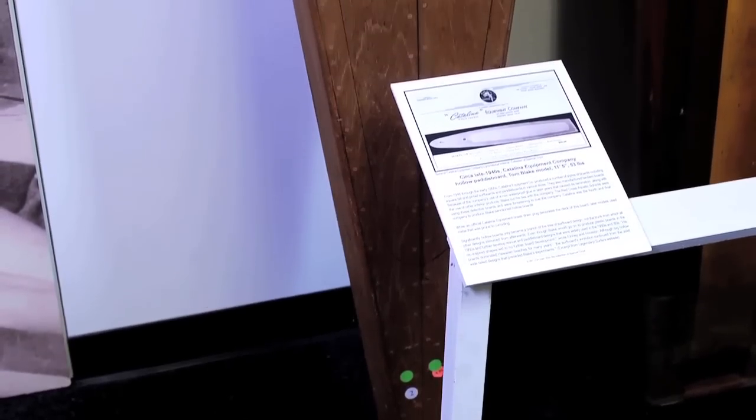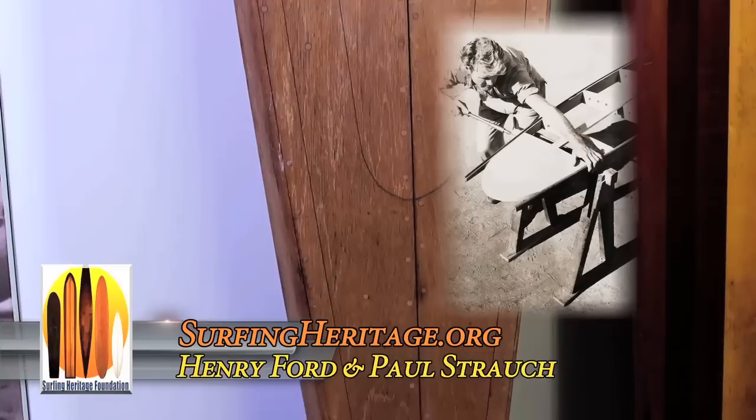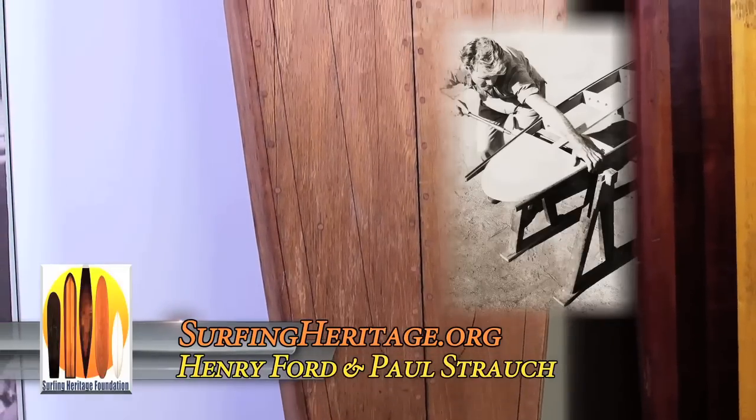Henry, tell me about this board. These were really great boards. This is from the Catalina Equipment Company and Tom Blake was one of the main guys that had done these boards. They're from the 40s and they started as paddle boards and then they transcended from them.